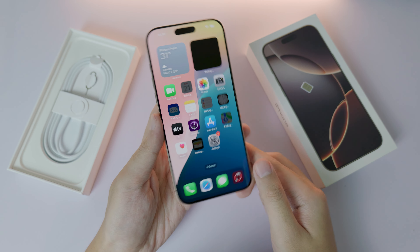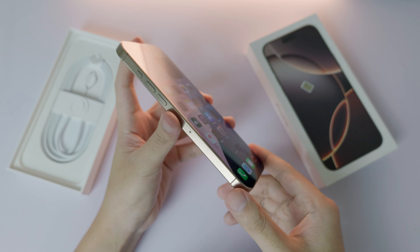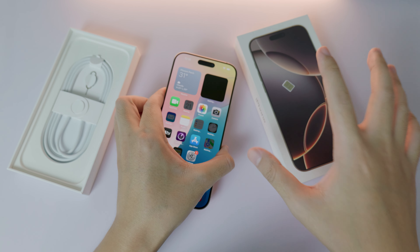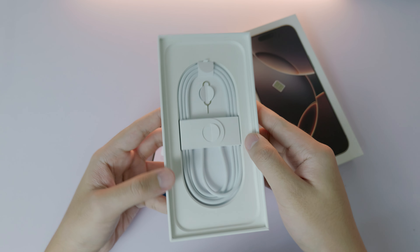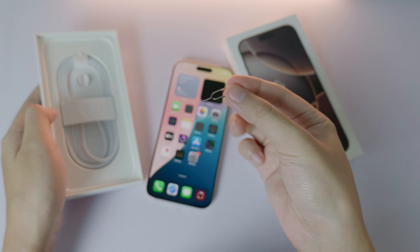Hello, welcome back. If you just bought a new iPhone 16 Pro Max and you want to know how to insert a SIM card into your new iPhone, here is a video for you. I just bought the new iPhone 16 Pro Max — it is this titanium one. Inside the box you're going to get the SIM card eject tool.